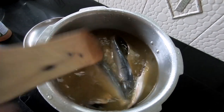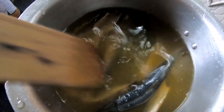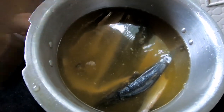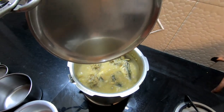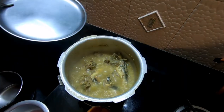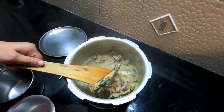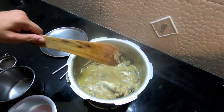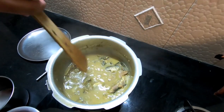We have to boil this till we see the bones actually breaking down. It should take about 25-30 minutes or maybe more — let's see for this quantity. The water has almost reduced to half and the fish is nicely done. So I'm going to switch off the gas now and let this cool. Then we'll make a paste.